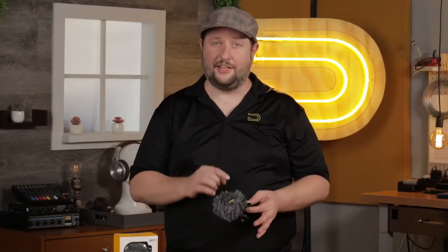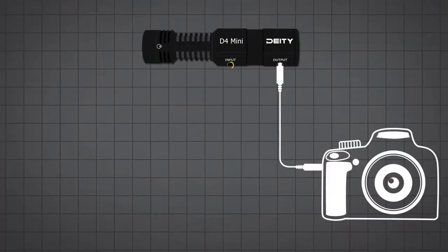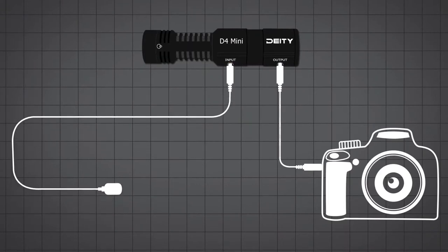What really makes the D4 Mini very special is indeed that input. Let's take a further look. This input allows you to run a passive lavalier because three volts bias power from your camera is passing to the microphone and passes through to this input. So those lavaliers — no batteries required.